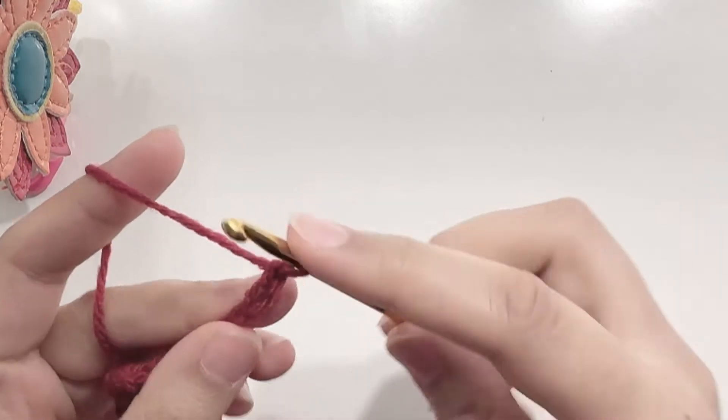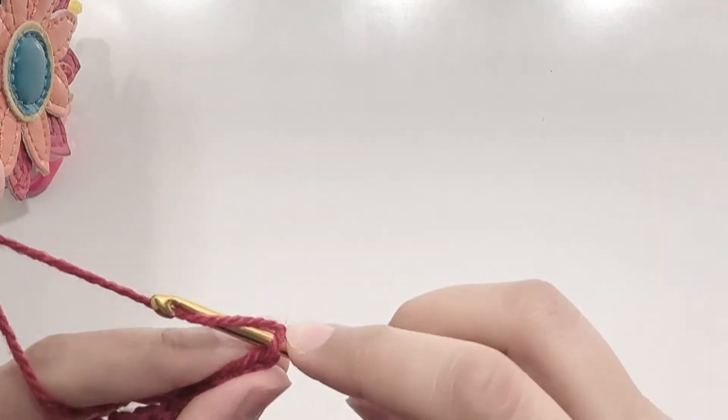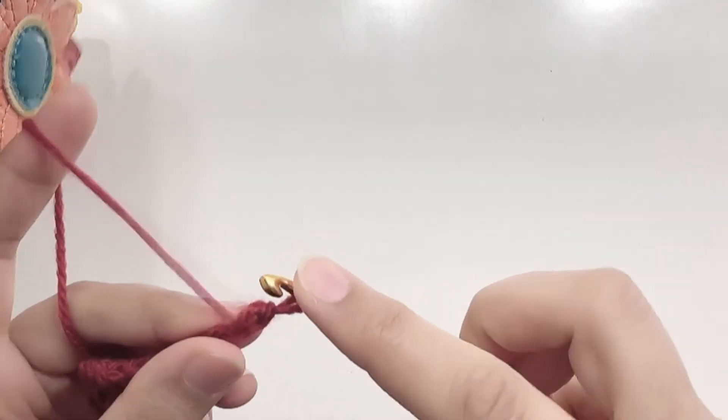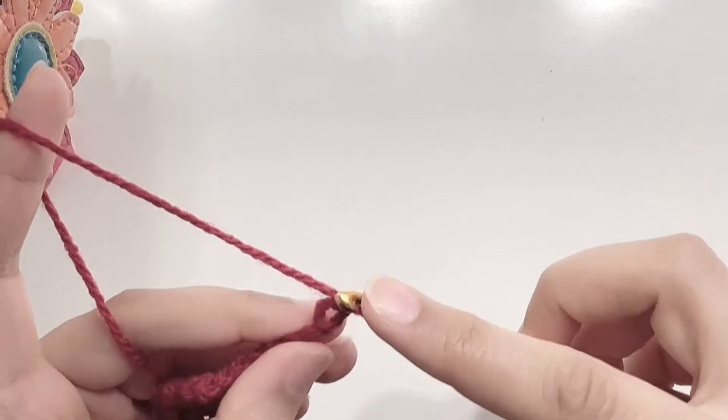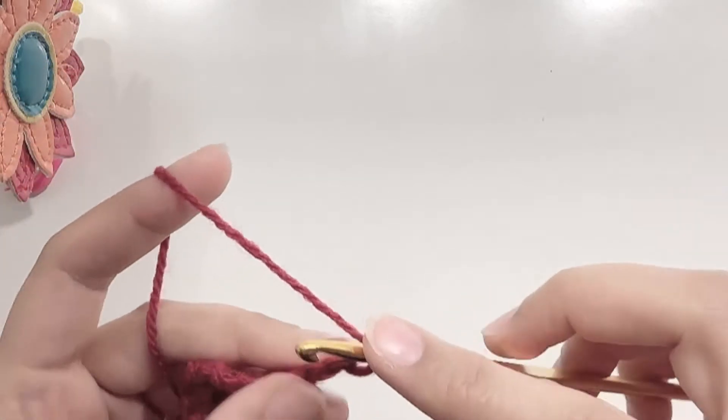Chain 1 and turn your work. Make a single crochet in the second chain from your hook — going under both loops to make the single crochet. Make a total of 8 single crochets.